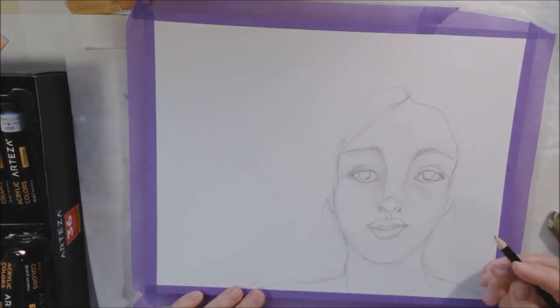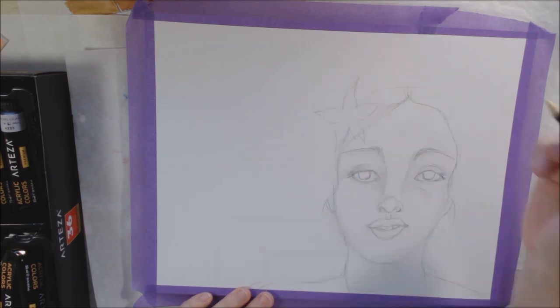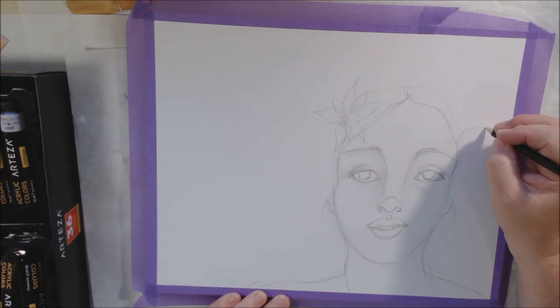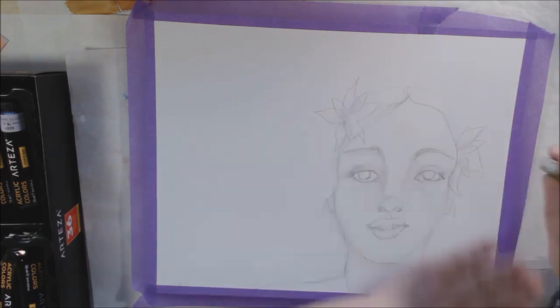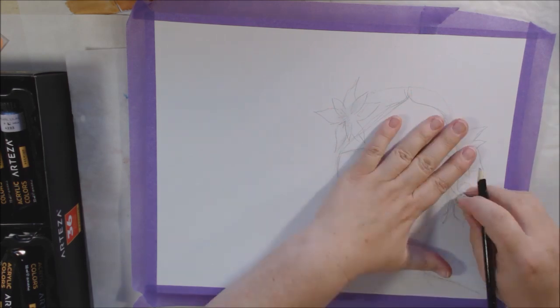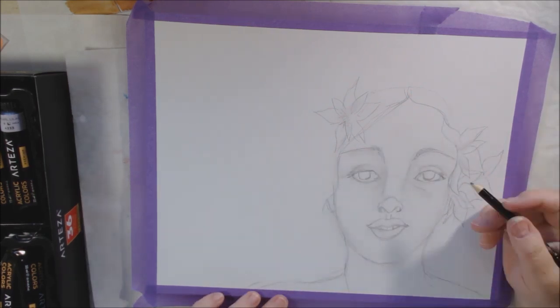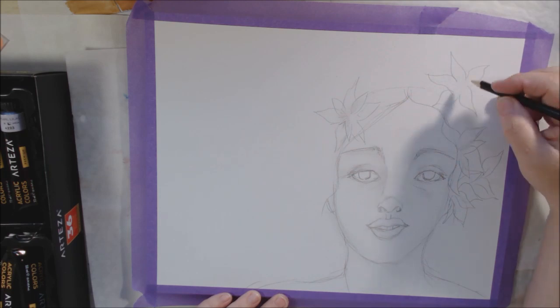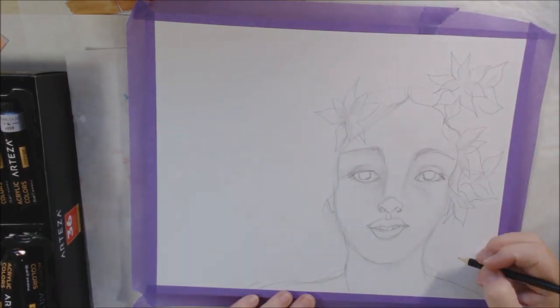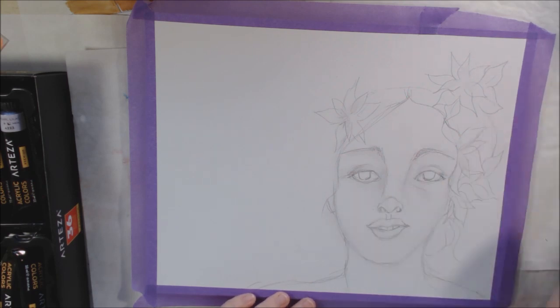A lot of papers, even those called mixed media paper, don't really hold up when you're putting a lot of wet media and collage on them — they start to break down. So this is great paper for mixed media, but I'm just going to straight up paint on it and do an acrylic painting.